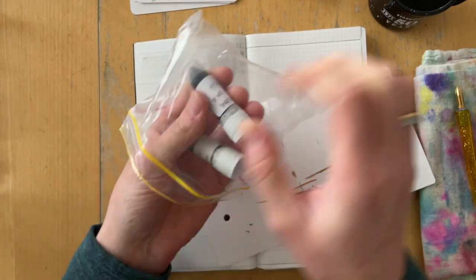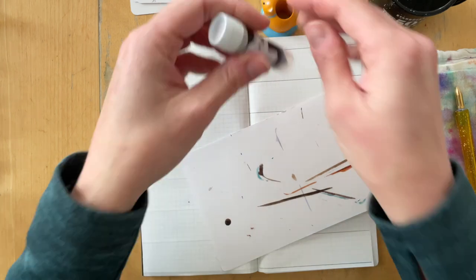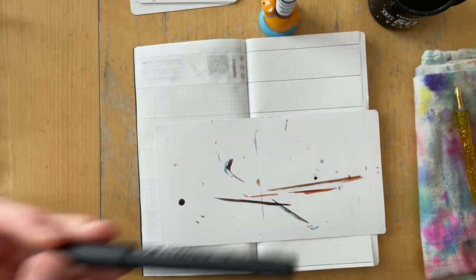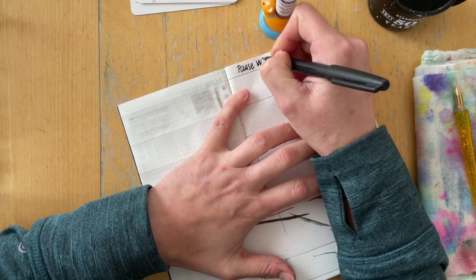She sent me seven samples, which works perfectly with my setup. I'm going to swatch them all out, and then at the end I'm going to compare them to swatches I have made previously — inks that I have in my stash already.